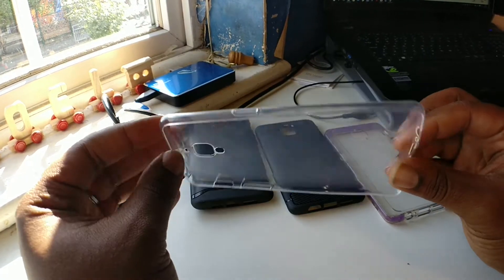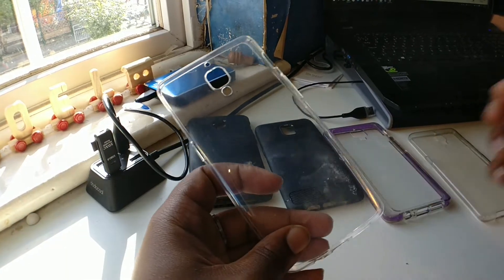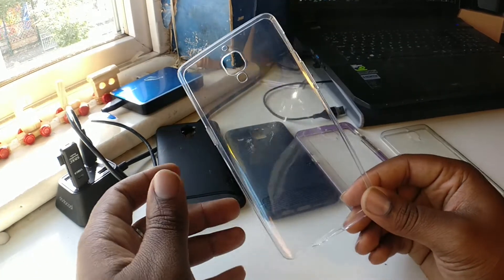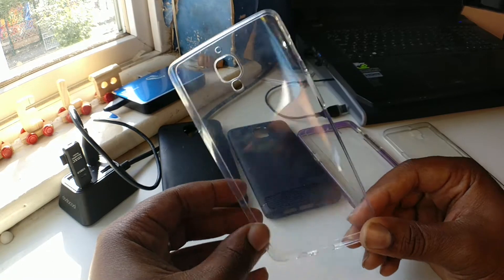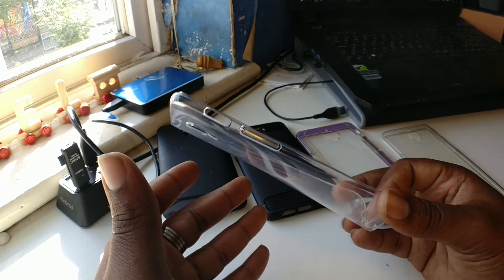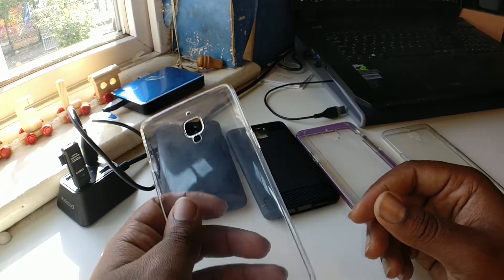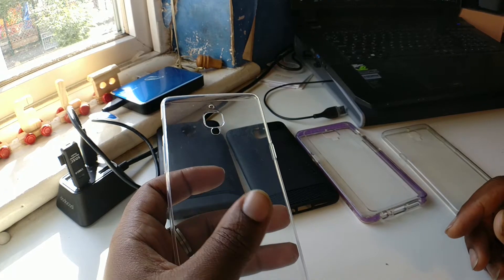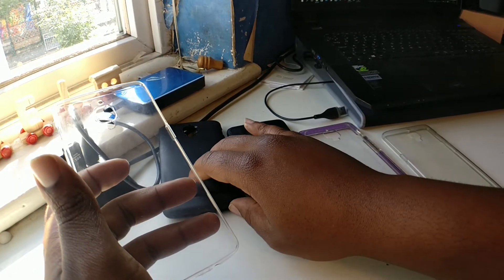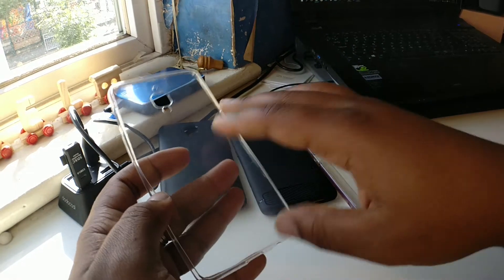Basically it's one of those naked cases that protects your phone. I'm a big fan of naked cases. The reason why is when you buy your phone, you buy it because of the look, and then you protect your phone with a case that hides the look of your phone. Obviously you want to protect your phone, but you want your phone to look nice — you want friends to go, oh what phone is that, rather than having one of these cases where everyone just thinks you probably have a Samsung or something like that.